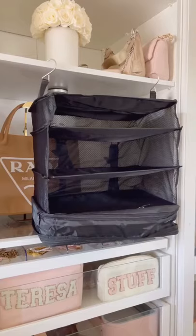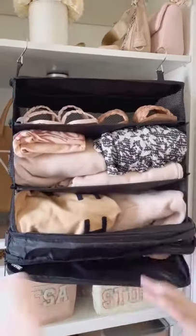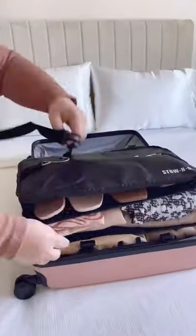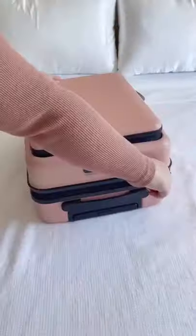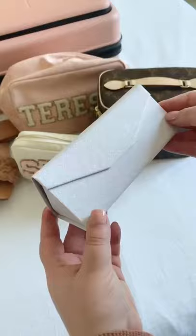First up is this unique hanging packing cube that makes it really easy to pack and unpack. Start by hanging it up and packing it with everything you need. Once it's full, you can place the entire thing inside your luggage and use the buckles to flatten it. Then when you arrive at your destination, all you have to do is pull it out and you're basically unpacked and ready to go.